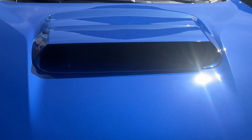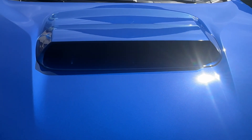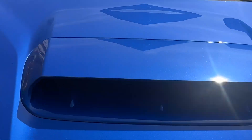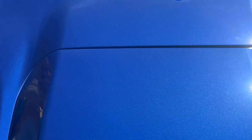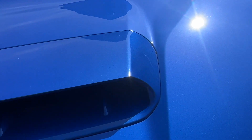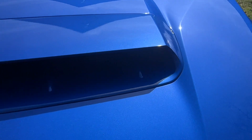Here is the Noble hood scoop from Import Image, available at importimageracing.com. It's a really nice hood scoop, not too crazy expensive. It is paint matched and the paint match is relatively on point — no complaints. If there is a slight shade difference, it's nothing noticeable.